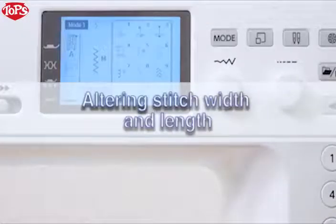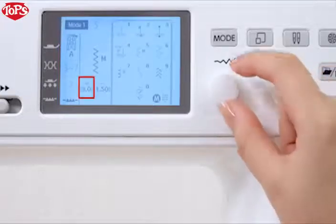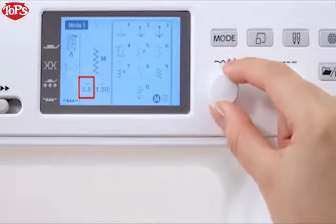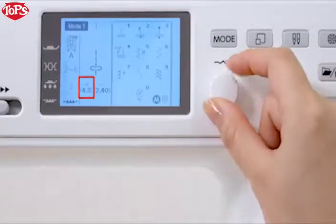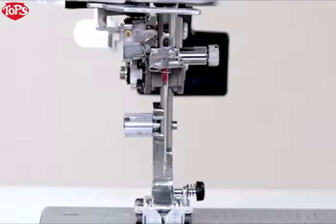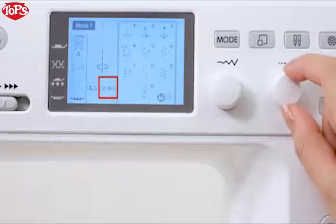Altering stitch width and length. Stitch width and length are programmed and optimized for the selected pattern. However, you can adjust them to suit your specific sewing needs. To alter the stitch width, turn the stitch width adjusting dial. For straight stitches, you can move the needle drop position by turning the stitch width adjusting dial. To alter the stitch length, turn the stitch length adjusting dial.